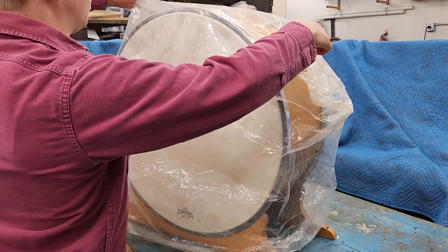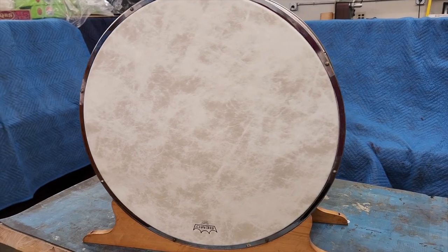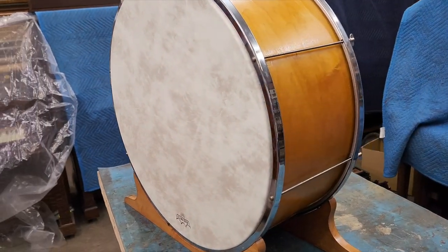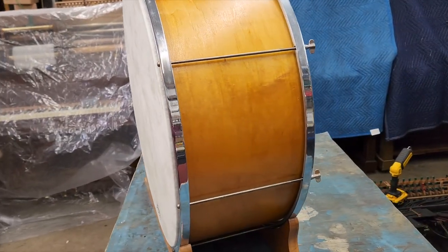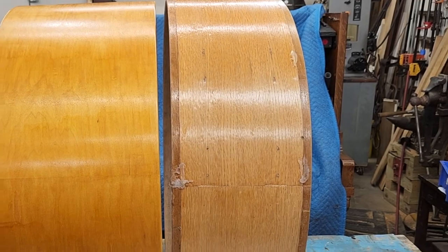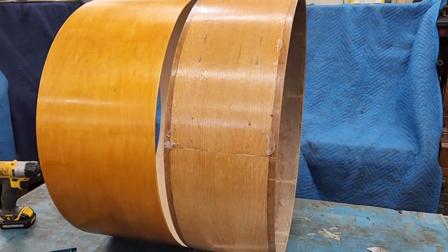This is the bass drum for the Style 15. It's a 24x10. At this point, only the hoops and wooden mounts are original to the Photo Player. For whatever reason, the original drum was swapped out. When I acquired the machine, it came with this 24x8 drum,